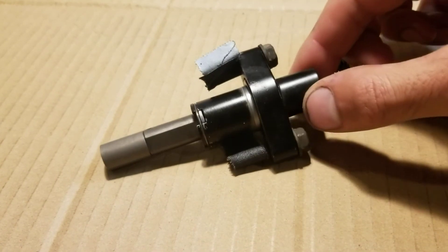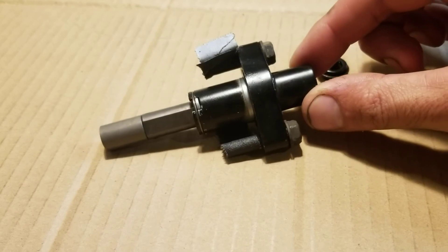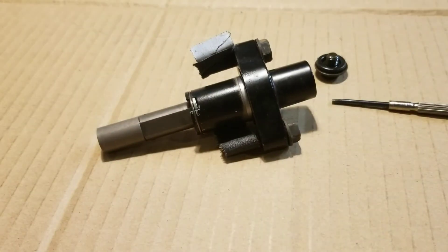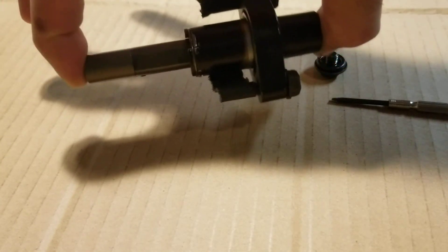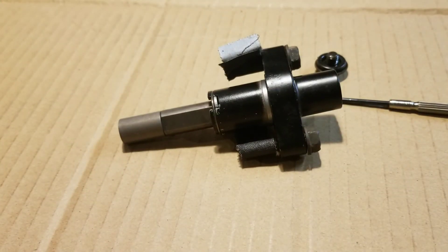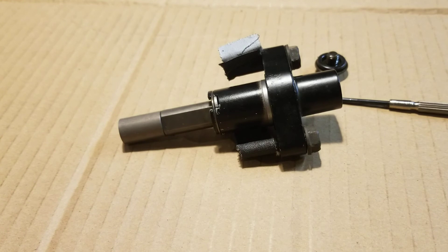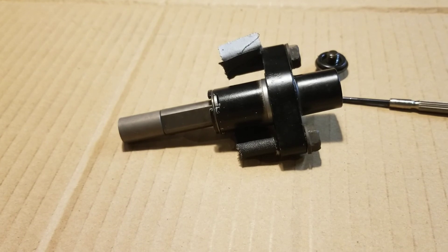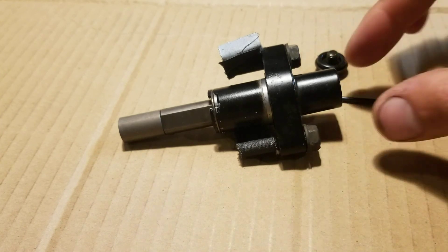It does its best to maintain the chain tension, but they can reach the end of their range. If it's fully extended and not putting any tension on the cam chain, there might be some other problem — like the chain needs to be replaced. There are many things that can go wrong with these bikes, but hopefully this is not one of them.